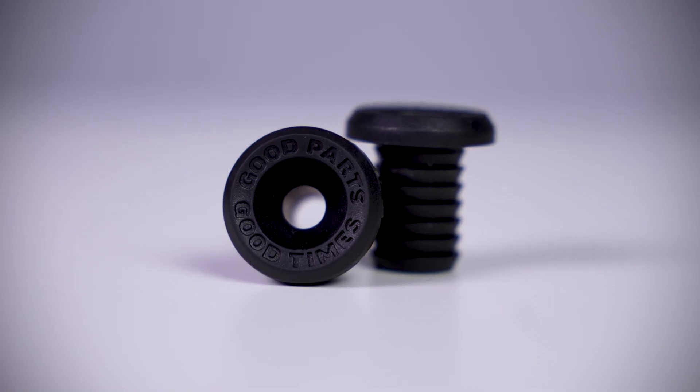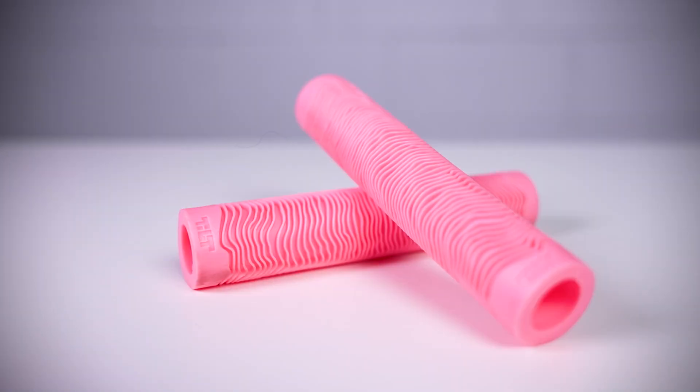Starting off, these grips are sold in pairs for $14 and included with the grips are two bar ends. These grips also come in four different colors which are bone, black, gum, and pink.